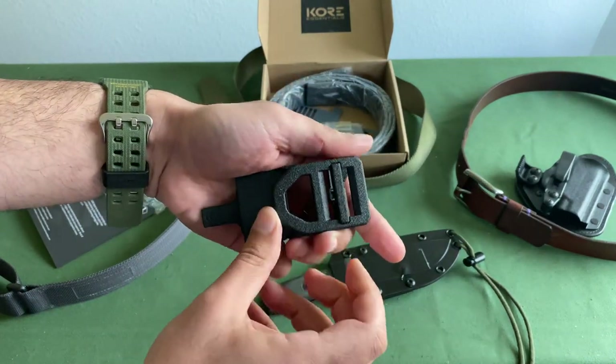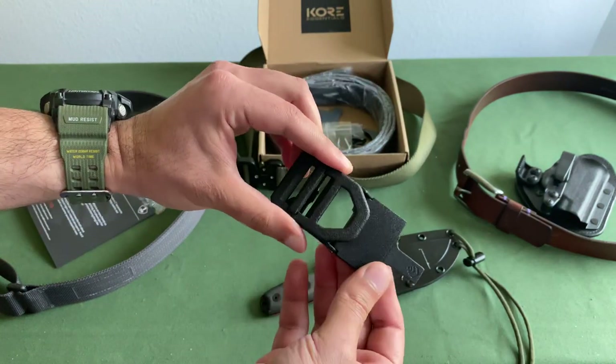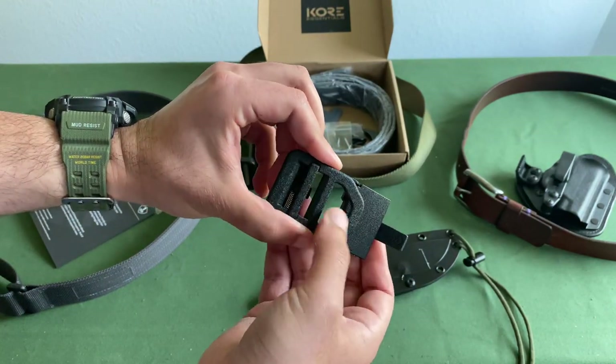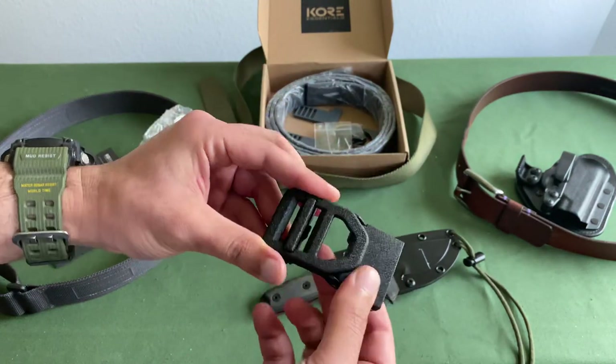Here's the buckle. I picked this one because it just looks phenomenal — this is super cool. It's got a good combo of a little bit of tactical nature, but still professional enough that you could probably rock this at the office.